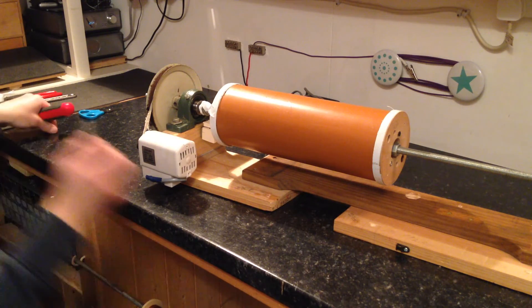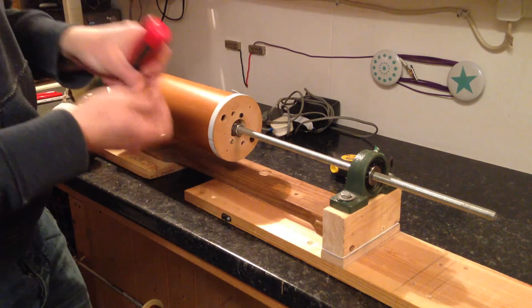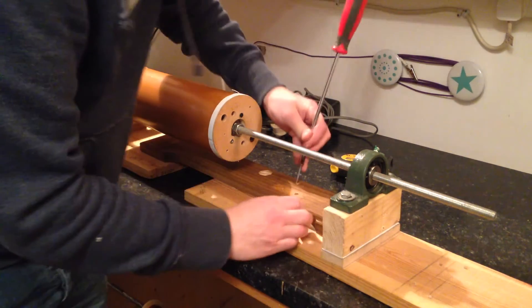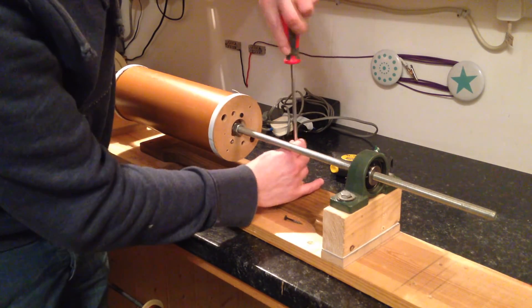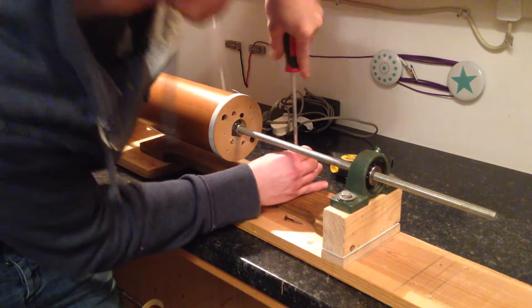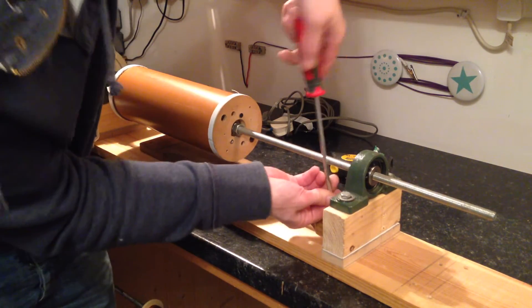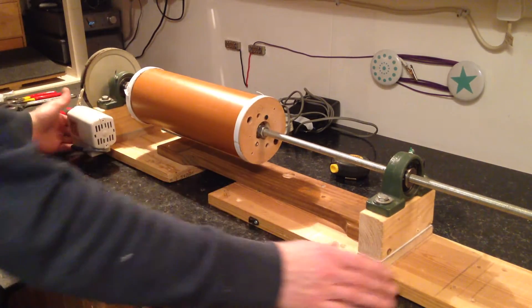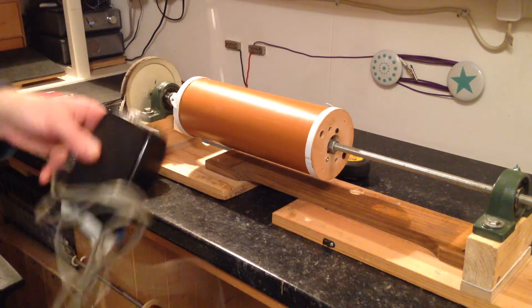Screws in, nicely lined up. I just want to stop it moving left and right — that's it. Put the foot pedal up.